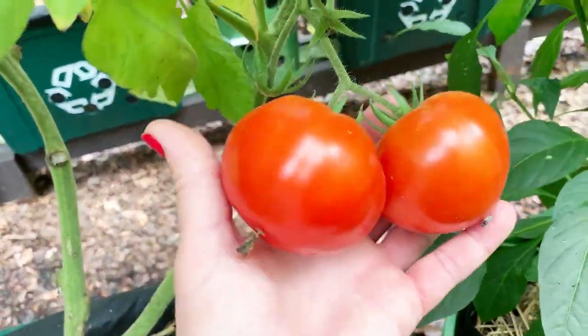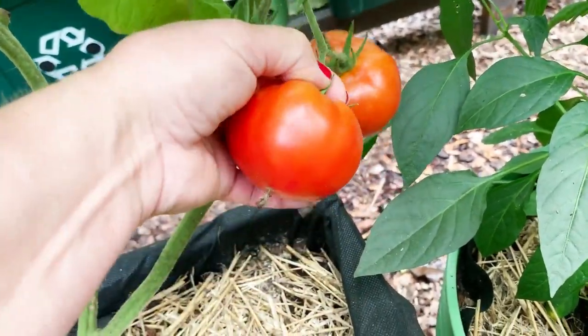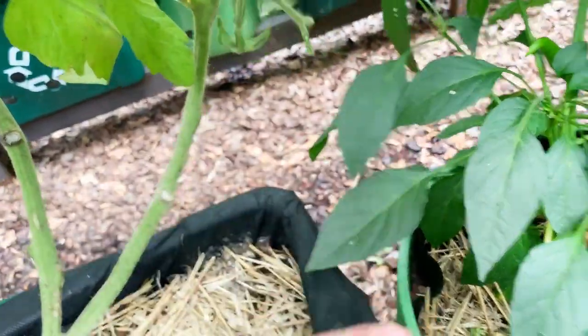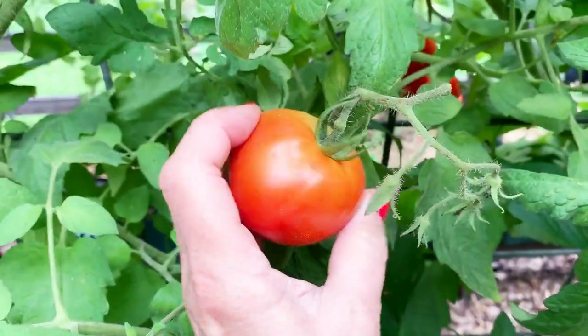For example, these right here. They're not completely ripe, but they're certainly ready to take inside. Same with this one.